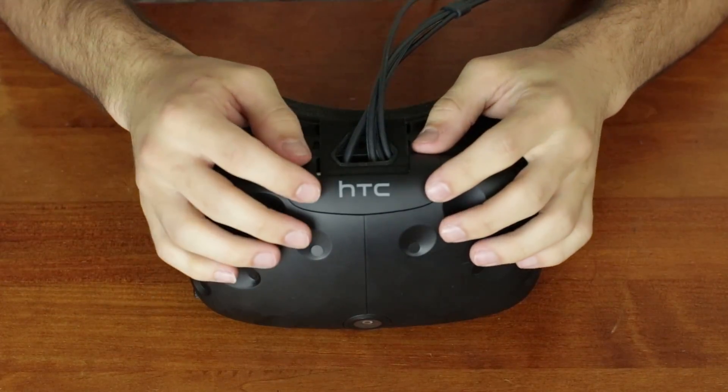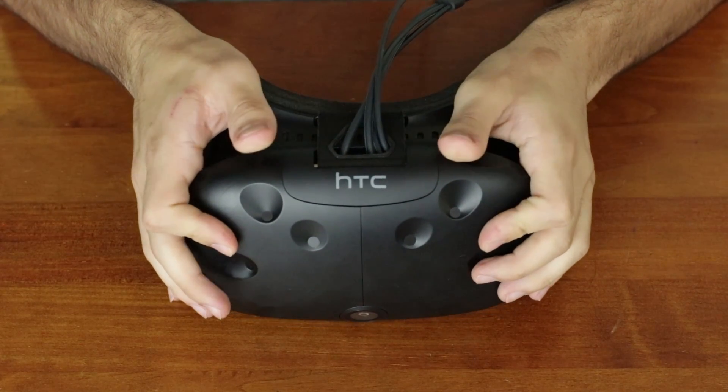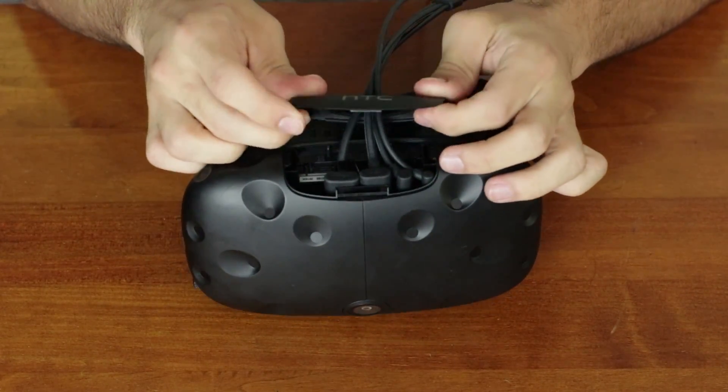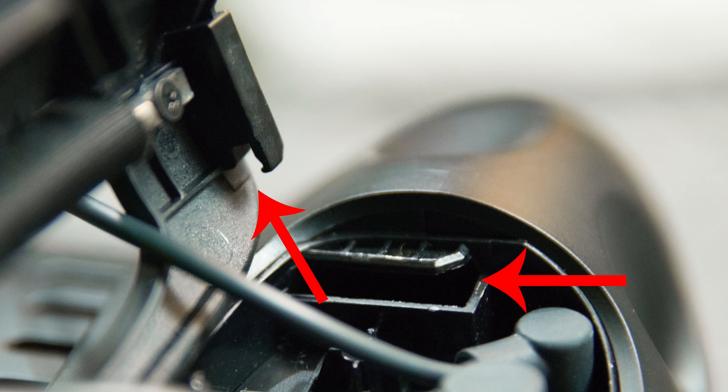Now that you have just the body of the Vive, you're going to want to locate the top front panel with the HTC logo on it. Getting this open takes a little bit of force, but just push forward evenly with both thumbs and eventually it should pop open. The panel is housed in a slot, and you want to make sure that the lips are cleared before you pull upwards, or you might damage your device.